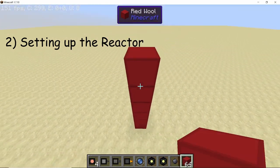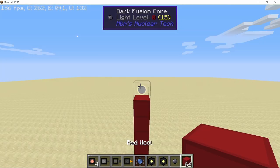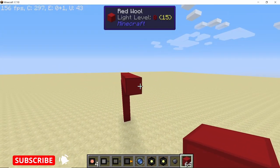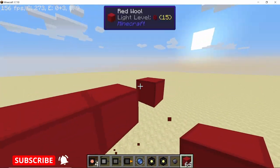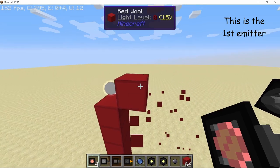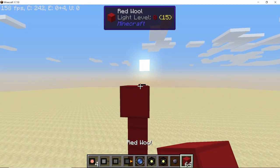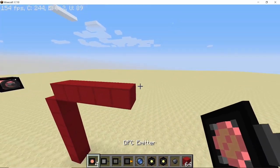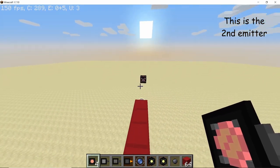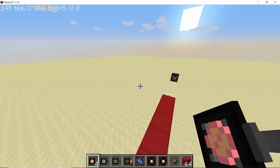From the ground come up by six blocks and on the seventh block place down your dark fusion core. From this fusion core come out by five blocks, then place two more temporary blocks, break the first one, and place down a DFC emitter facing into the core — so the DFC emitter is five blocks away from the core. Opposite to the first emitter, build out another five blocks and perpendicular to it place down a second emitter.